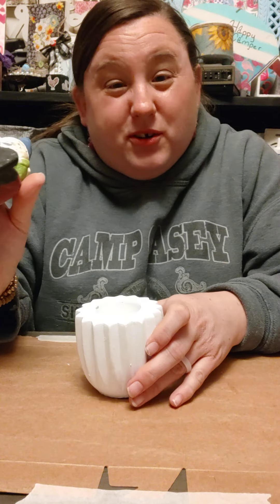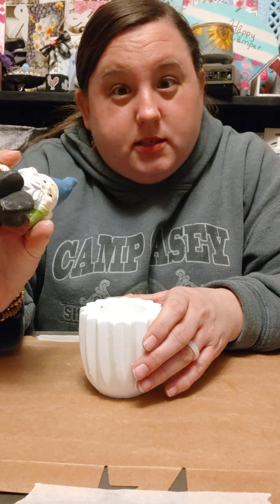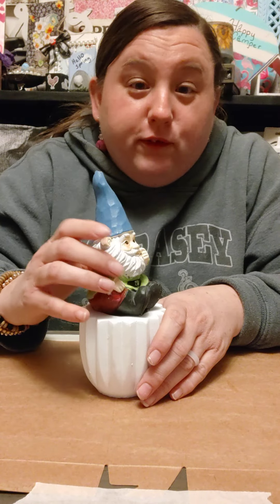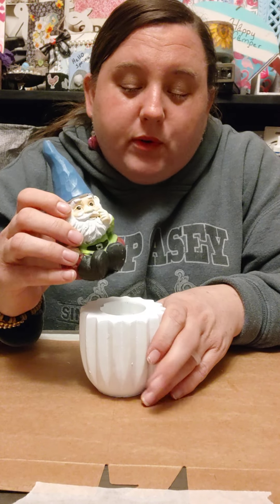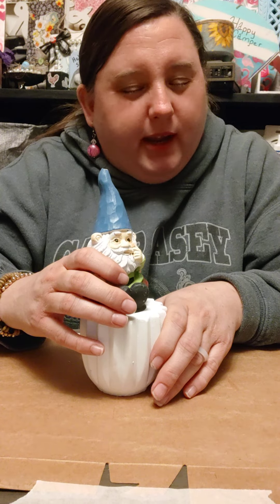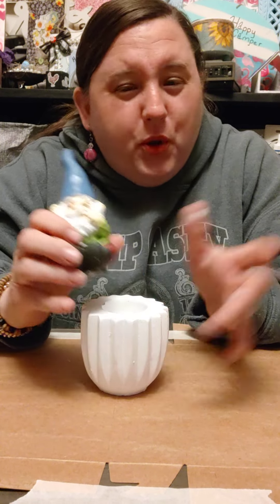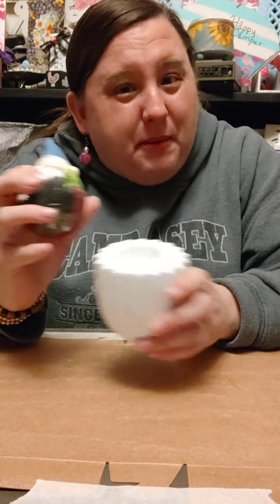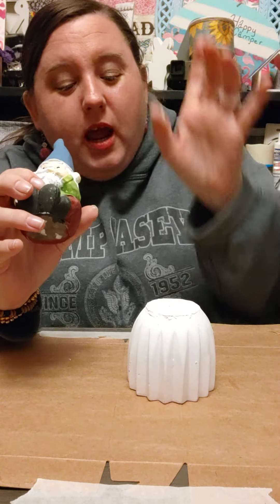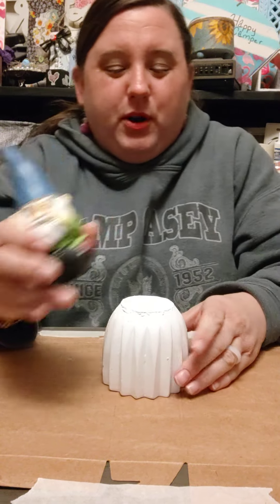My idea — you're going to get a kick out of this, and this is how I know if y'all watched it. Josh is like, 'You're going to need a lot of glue for this,' and he referred to this as a potty for the gnome. But anyways, this might make you look at it differently, but we are not going to use it that way. When I turned it over and showed him, he was like, 'Oh, that's what we're doing.'